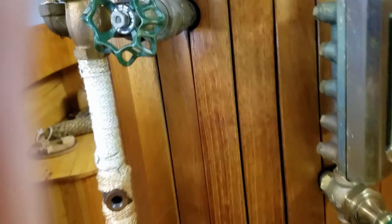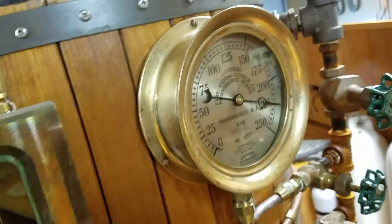We are back to the back of the boiler with 225 pounds pressure confirmed.